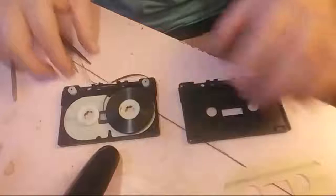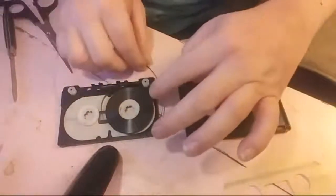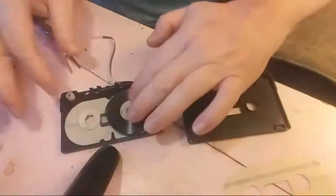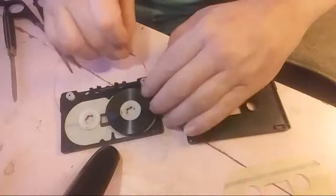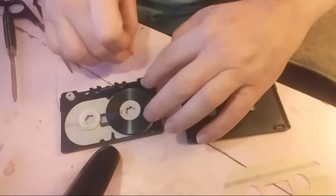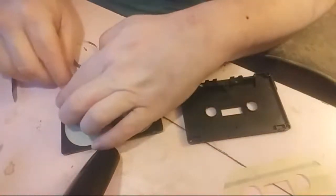The splice is done. I just want to add a little pressure. The tape goes on the outside of this little peg in here — you'd think it goes directly against the roller, but it goes on the outside of this little peg there, on both sides.